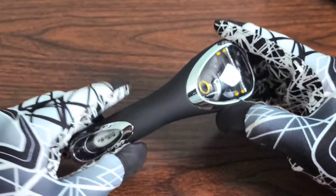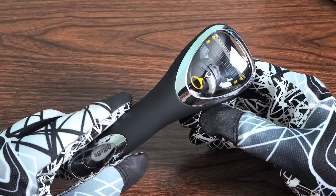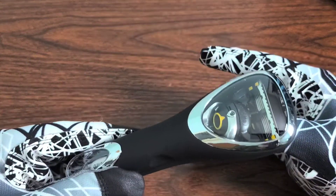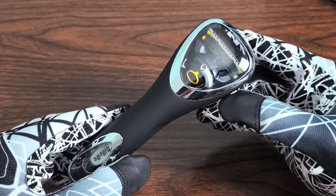So you cannot beat that — 10 out of 10 on the Gillette ProGlide deal. I will be shaving with it soon and hopefully I will do a little bit of a review then, but for now I just wanted to show you exactly what you got for just the $4.38 and what you get in this little sampler pack.